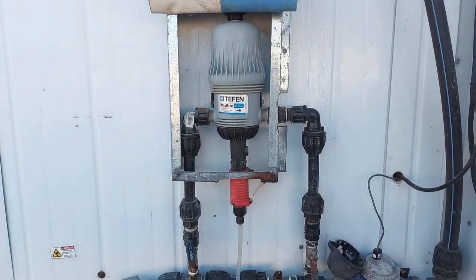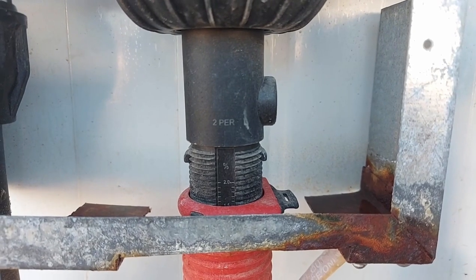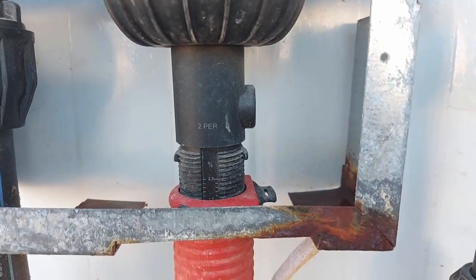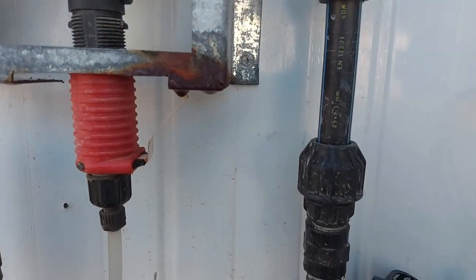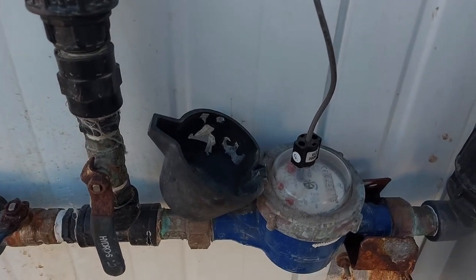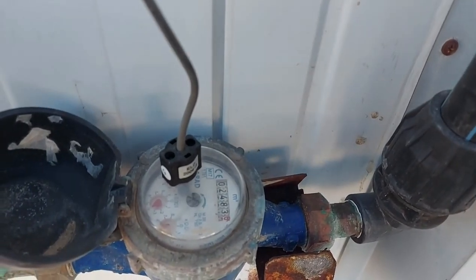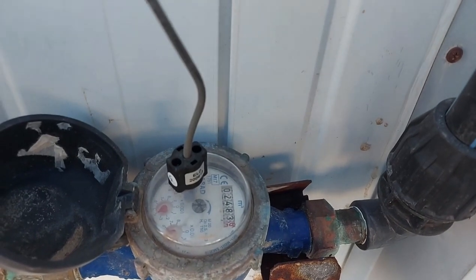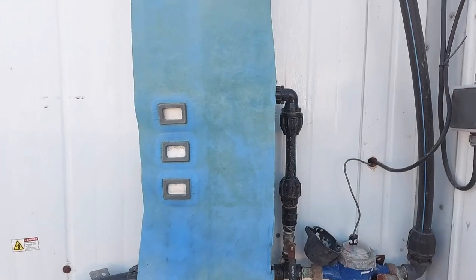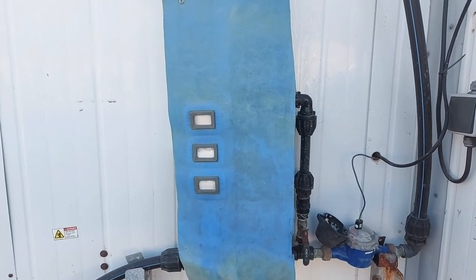The second stage of dilution happens at this pump. Here is the percentage — for example, it's set at one and a half percent, meaning for every 100 liters of water that flows into the house, one and a half liters of solution will go in. This is my water meter measuring the quantity of water going inside — by the time 1000 liters of water have gone in, approximately 15 liters of the prepared solution will have been added.